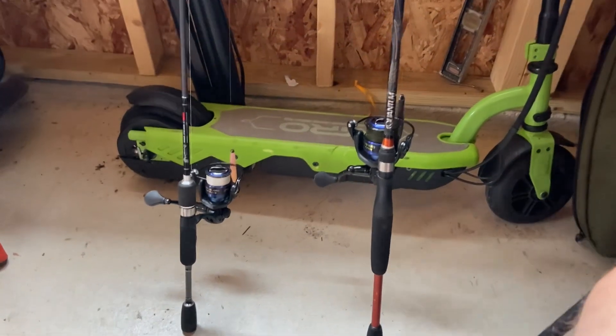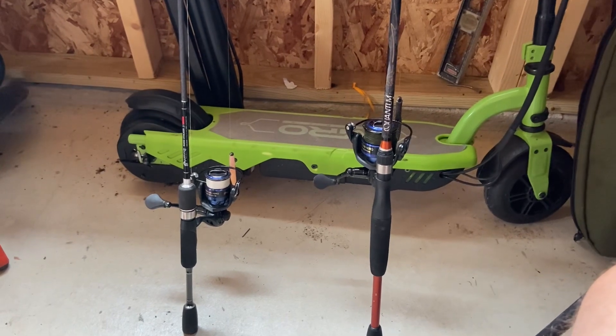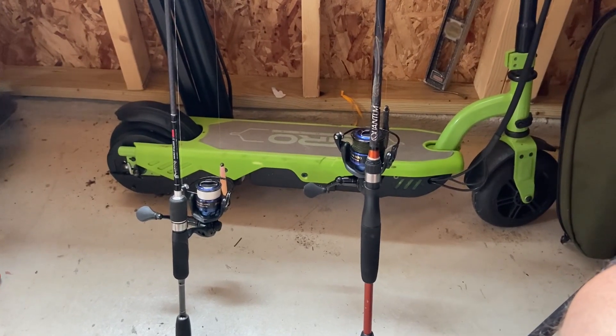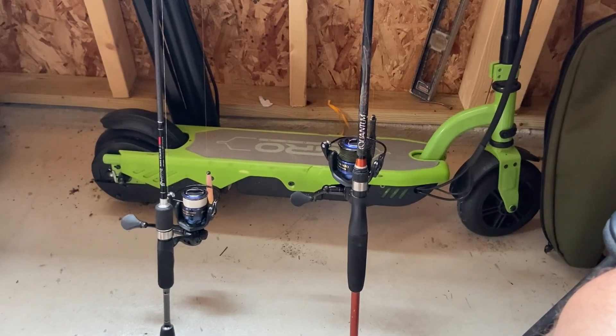I mean, I hooked into some big fish. And there's big fish out there. I saw a monster, too, swimming. So, we're going to get them, guys. I'll be back there very soon. But, thanks for watching, guys.